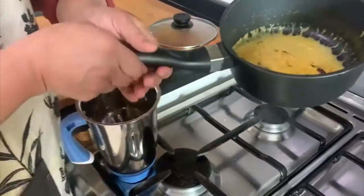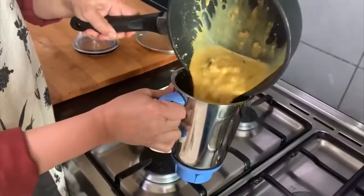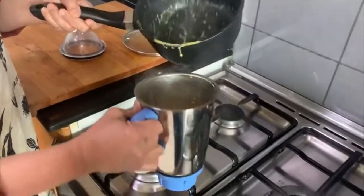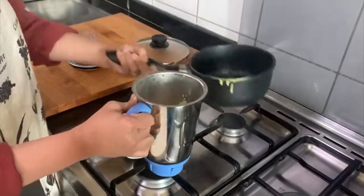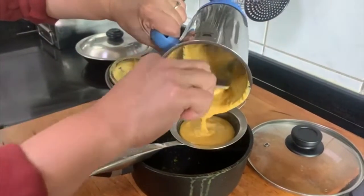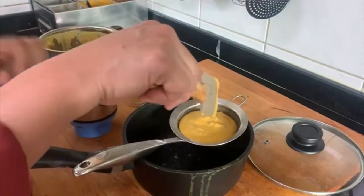Now this moly sauce, once it is cool, I will blend it in the blender. This is the moly sauce — I am going to strain it so that it becomes silky smooth.